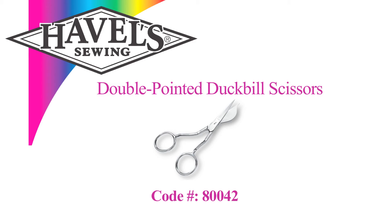So that is what I wanted to show you about our new double-pointed duckbill scissors. I have given some to my friends who all say they love them, and I know you will too. Look for them on our website, hevelsewing.com. That's it for today — bye bye!